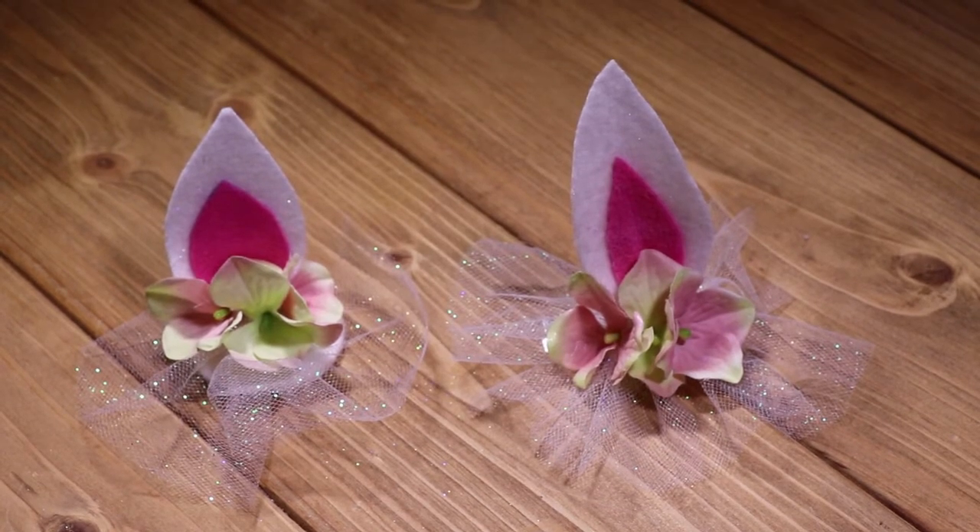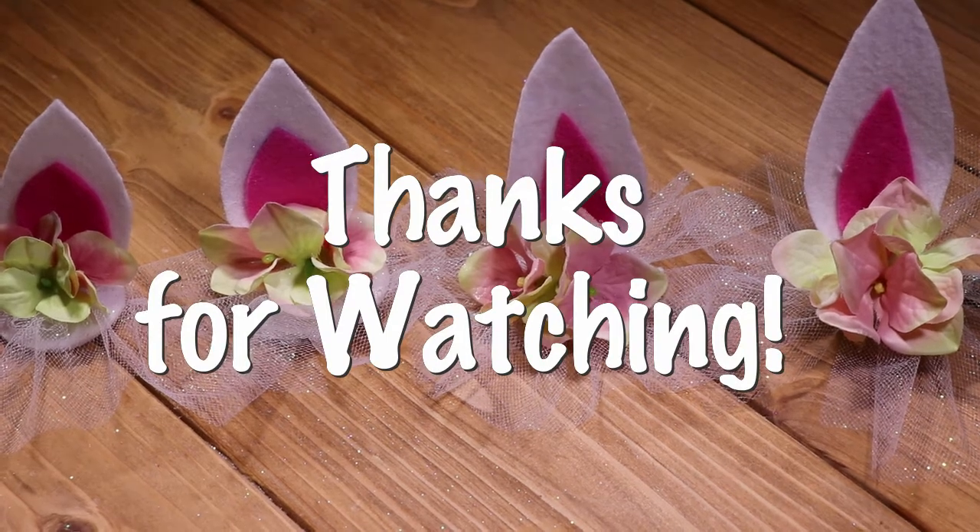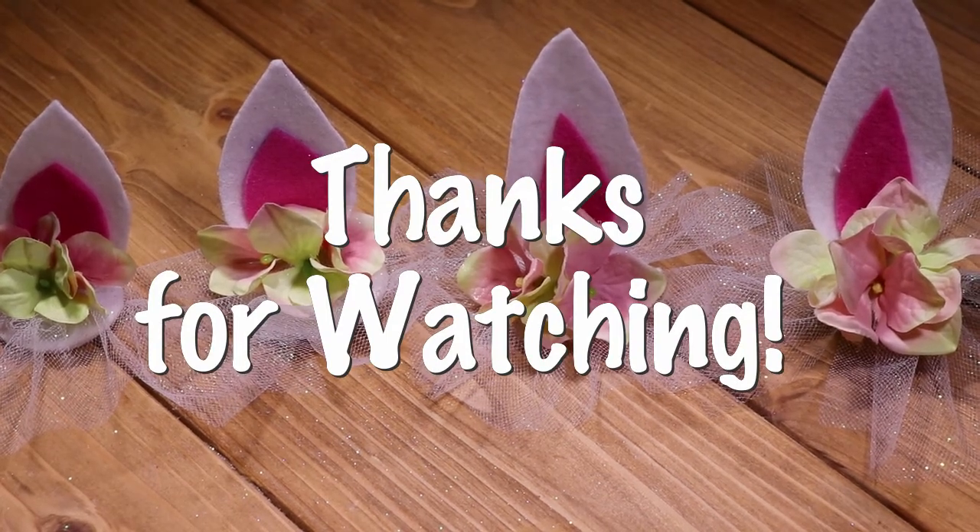I hope you enjoyed this quick tutorial. If you did, don't forget to give it a thumbs up. Happy crafting! I'll see you next time!